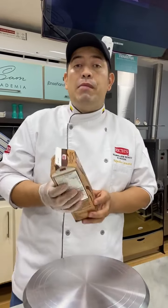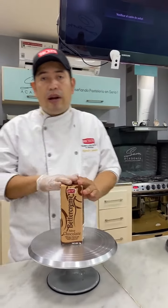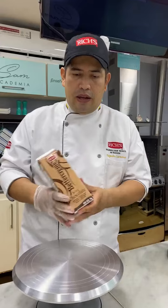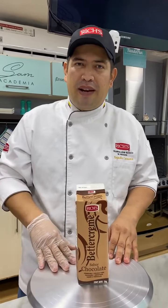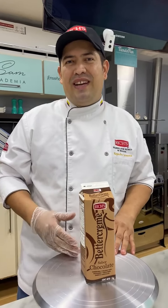Esta crema la vamos a batir, pero primero hay que tener en cuenta sus características y el proceso ideal para llevarla a nuestro bol de la batidora. Es una crema muy suave, con sabor a chocolate, deliciosa al paladar. Su textura es líquida estando en nuestro empaque, por un litro, lo vamos a encontrar aquí en Tienda Pan. Vamos a conocer las características teniendo en cuenta que es un producto muy liso. Vamos a cubrir nuestra torta, decorarla y mostrarles técnicas adicionales que podemos utilizar para darle manejo a nuestras cremas de chocolate.